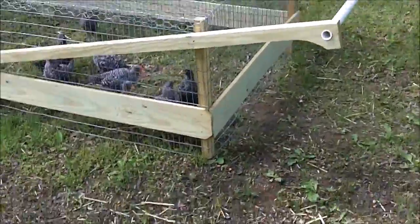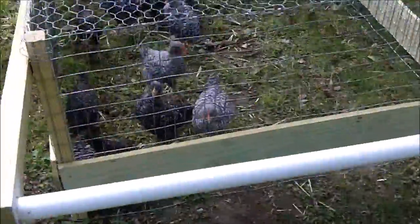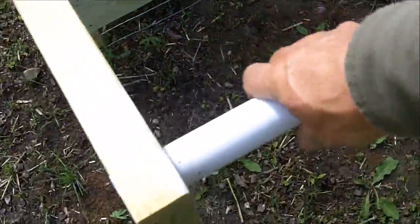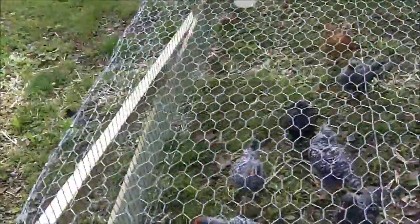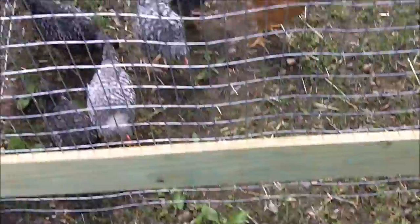Now my chicken tractor, which is what I like to call it, is four feet wide by nine feet long. You pick it up by this handle here and you can move the chickens to a different part of the yard or move it over a little bit.